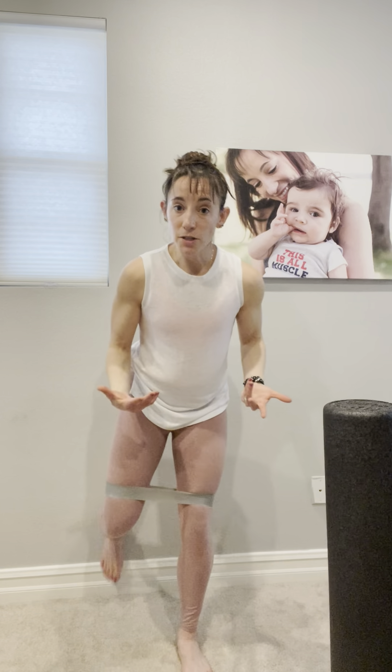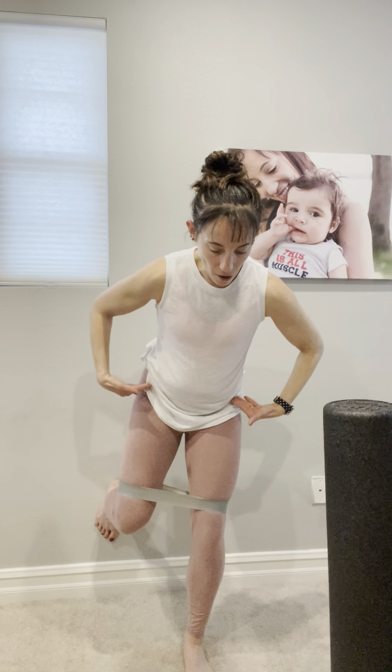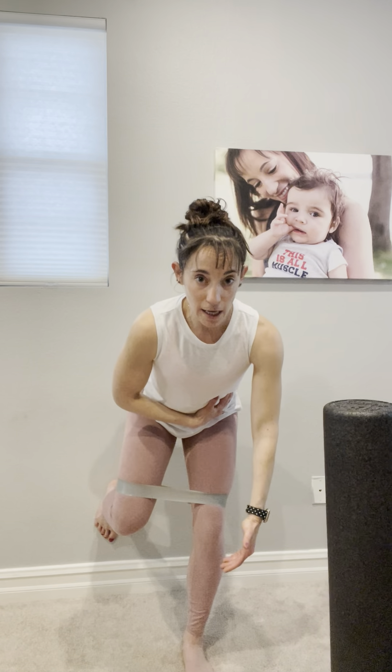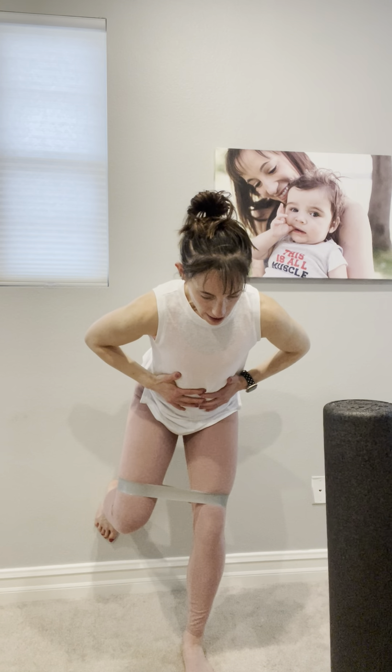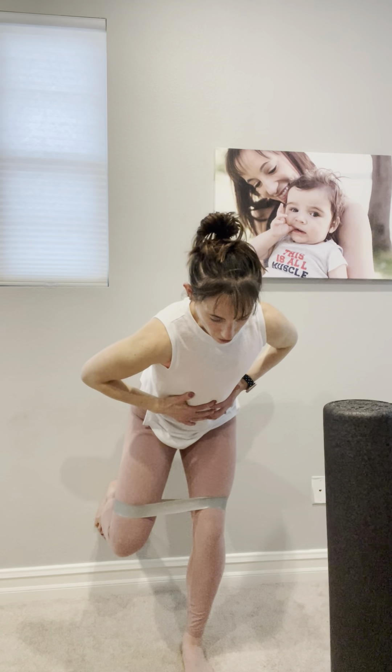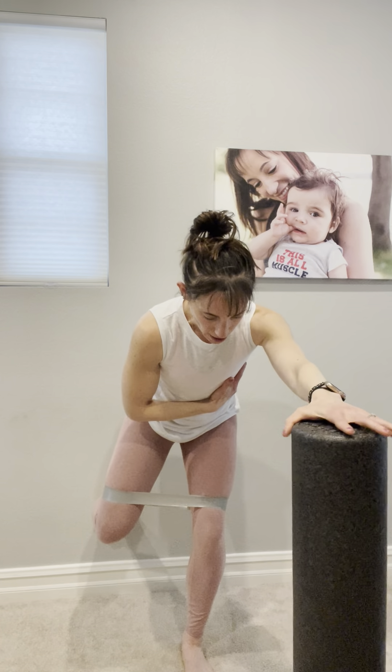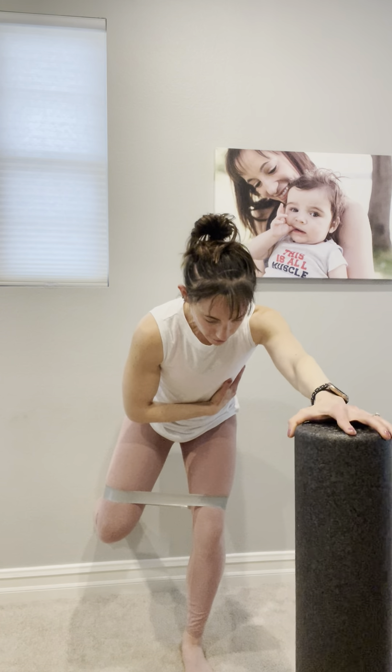We're going into a hinge, so we want that right foot on the wall and we want to think about the booty going back and lengthening towards the wall behind us. In this case, that right knee is going to drop long and also resist that band. I'm going to grab hold of my foam roller and place it right in front of me on the left side so I can control that left rib cage position.